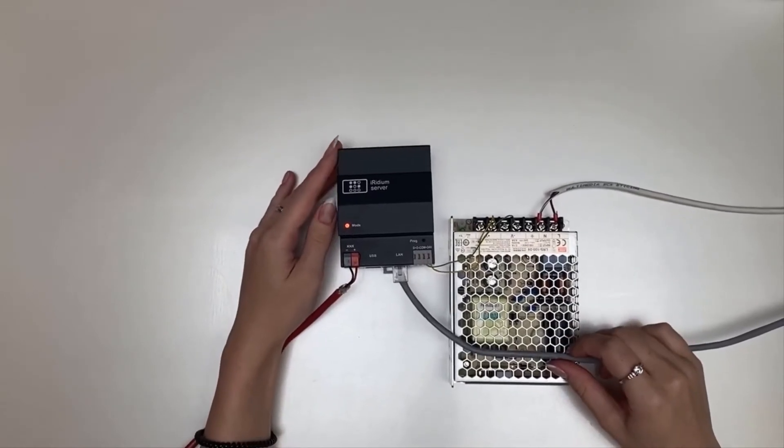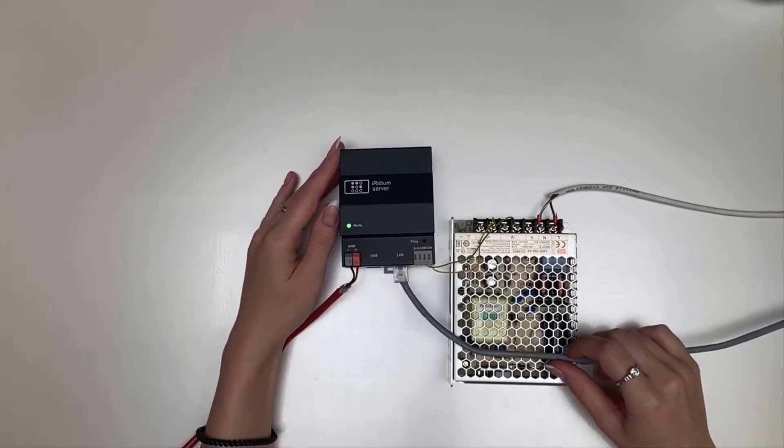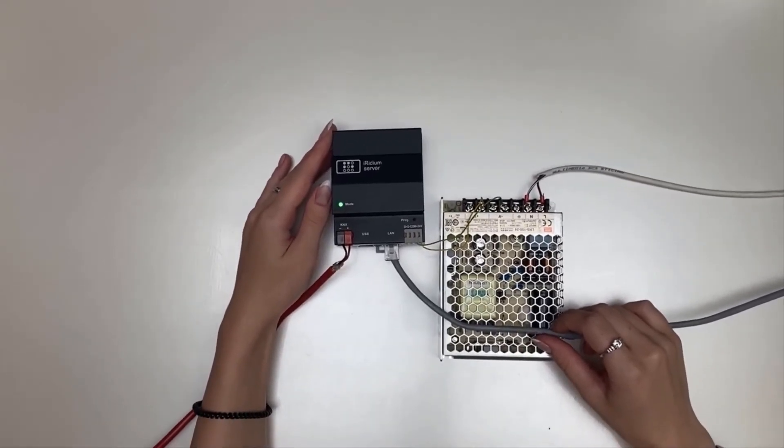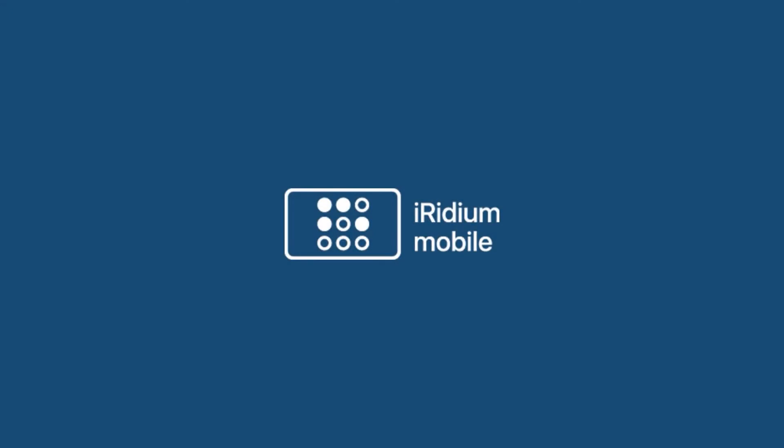Wait until the mode indicator becomes green. The red light has changed to green — it means the server is ready for work.